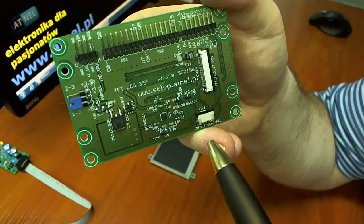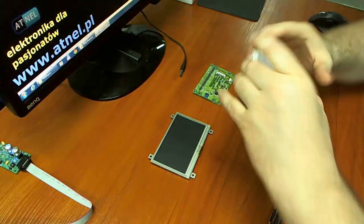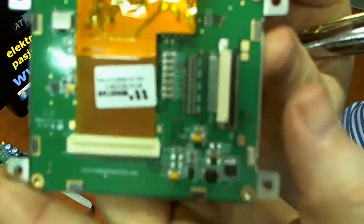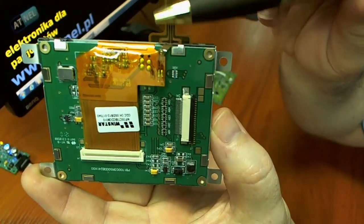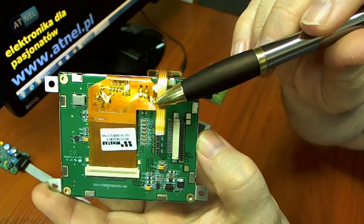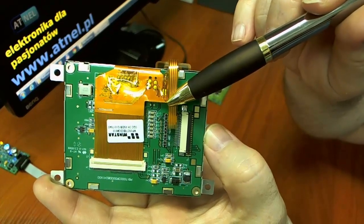Układ STMP-E811 umożliwia obsługę panelu dotykowego w obydwu rodzajach wyświetlaczy. Wyświetlacze podłączamy na dwa sposoby. Jeśli chodzi o wyświetlacz 3,5-calowy — to jest ten wyświetlacz mniejszy — posiada on z tyłu złącze mini ZIF 32-pinowe, ale także tasiemkę, która niezależnie pozwala podpiąć obsługę panelu dotykowego. Jest to panel rezystancyjny, czteroprzewodowy, obsługiwany przez układ STMP-E811.